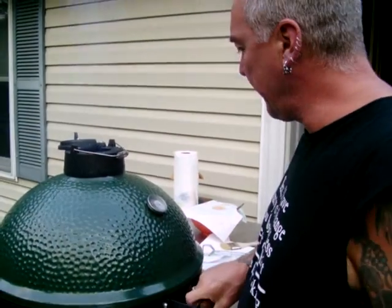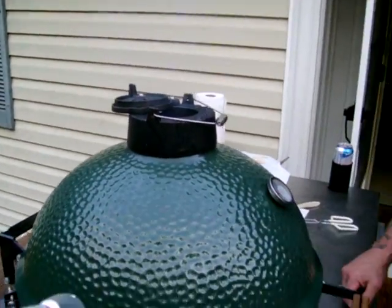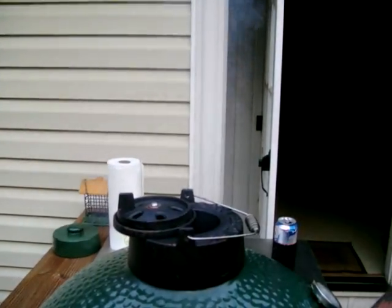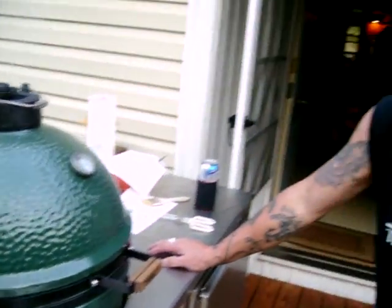That was at the half-hour mark. Our temp's going to go back up — I'm pretty wide open on the top and pretty wide open on the bottom, but I'll cut that down a little bit. Around 375-380, you can see the smoke rolling out. I've got the daisy wheel open about halfway and the vent open the whole way, and everything's cooking perfectly. We'll check back in another 15-20 minutes — we should be getting ready to put our barbecue sauce on, which is my special blend.